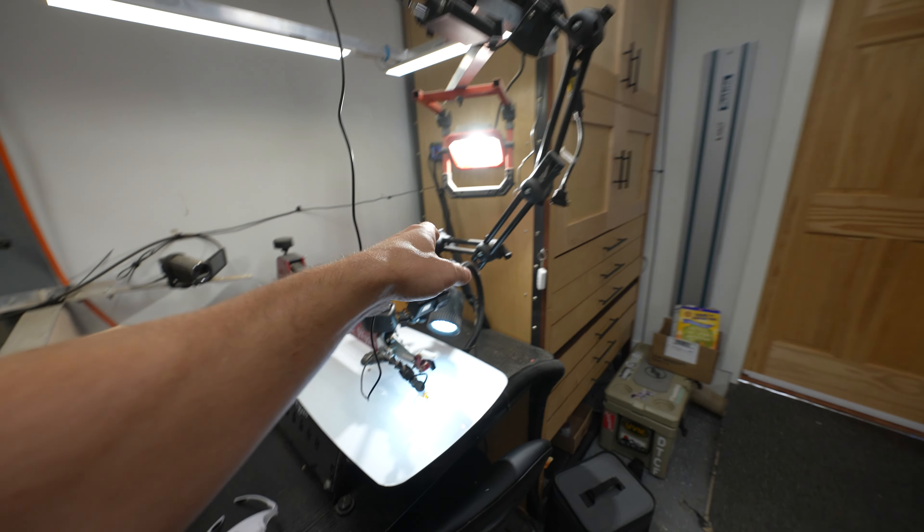All right, this is definitely the right call going with the dark frame. Here it is. All right, this is the right call.